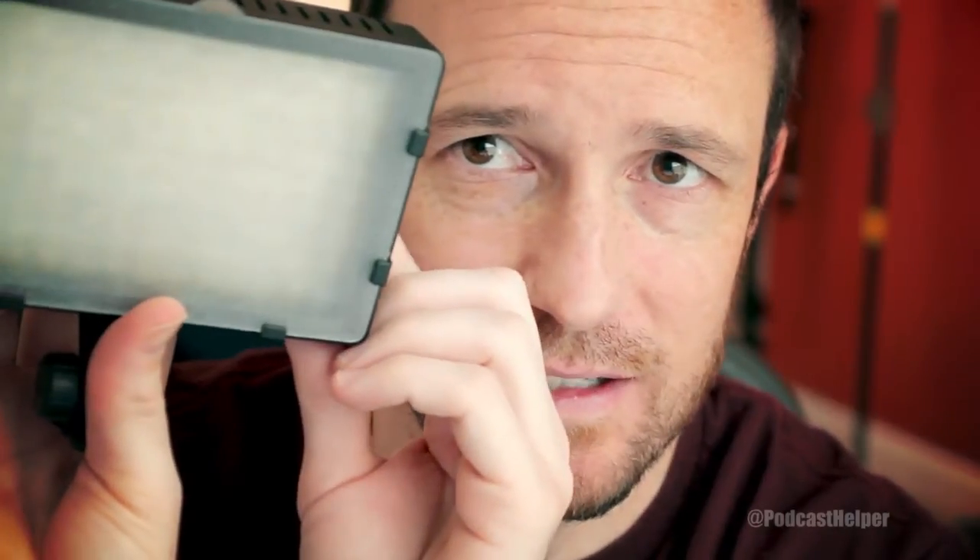Then I have just a simple LED light here for fill. It's a dimmable LED light, a real cheap brand I got off Amazon — I think it's 126 LEDs and I paid like 30 bucks or something, pretty affordable. I have that at about half power.